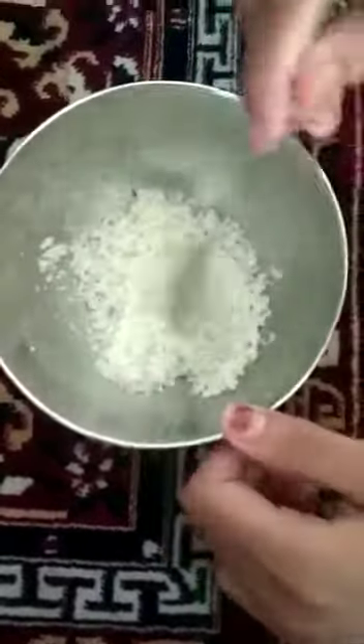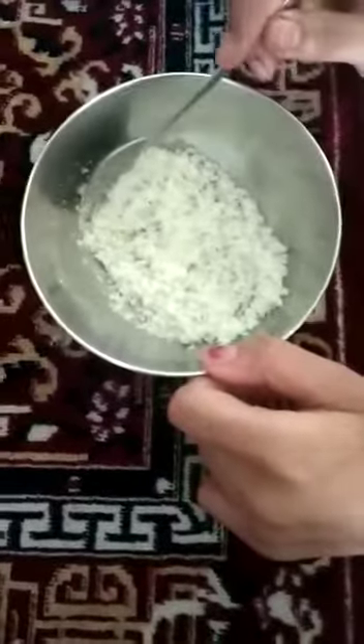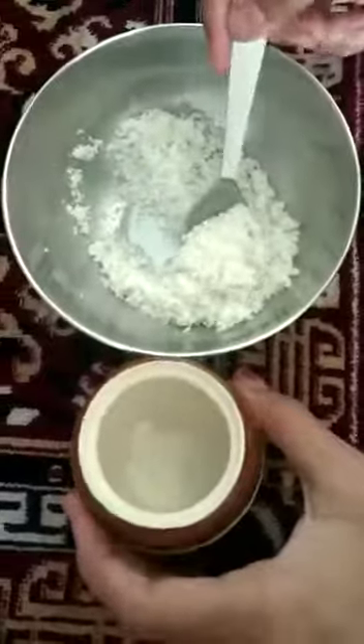I have mixed my coconut oil with my dry ingredients and the fragrance, and I think this texture is perfect. Now I'm gonna take my container and insert all of my scrub in it.